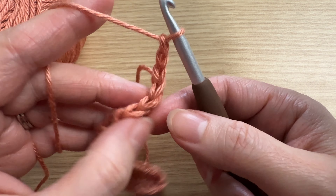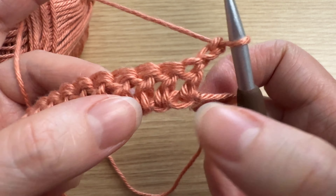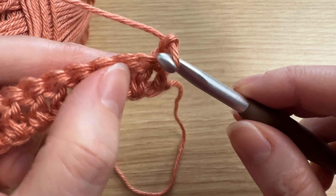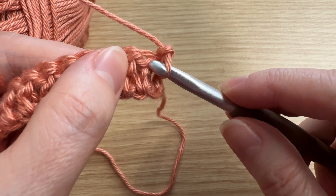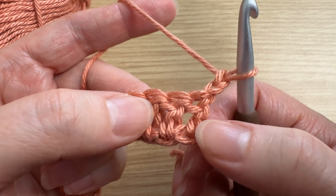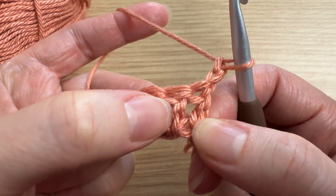Turn your work. As you can see here, these are our double crochet posts. Every stitch that you see is going to have a post underneath it. For this tutorial, we are not going to be going around this first double crochet post — we are going to go around our second one.